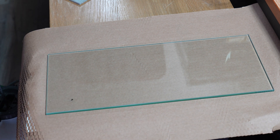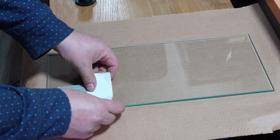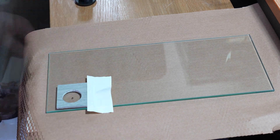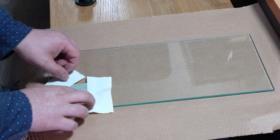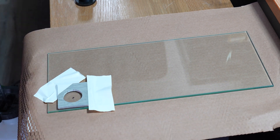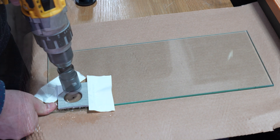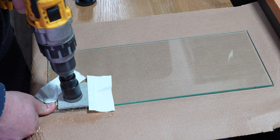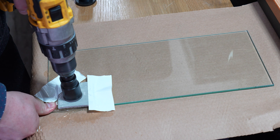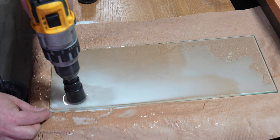I just marked the hole that I'll be drilling for the bulkhead so I can easily drain the tank when I do water changes. For the guide I used an old piece of vinyl plank flooring, simply taped it down to keep it secure, gave it a little squirt and carefully started drilling. If you've never drilled glass before, do a quick search on YouTube — there's plenty of videos showing how to correctly do it.